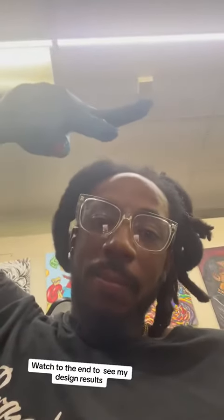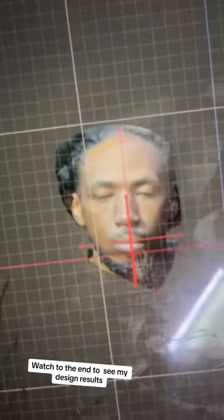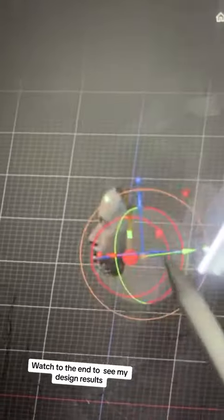This is me, Brandon. Let me take y'all on a journey of me designing and printing a 3D mask. I start out with a 3D render of my face, cutting out the parts I don't need.